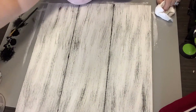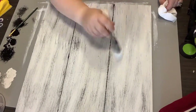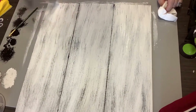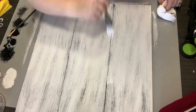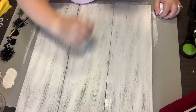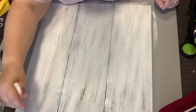Now this is where we're going to go in and take care of some of that heavy distressing. I just get the same linen chalk paint, chippy brush, and go right over it. This really smooths it out, calms it down, and blends it all in together where it's not such a sharp contrast between the black and the white. I love how this turns out.